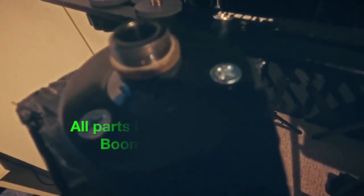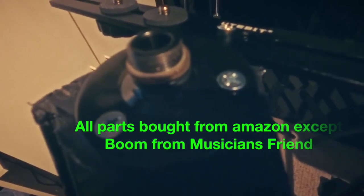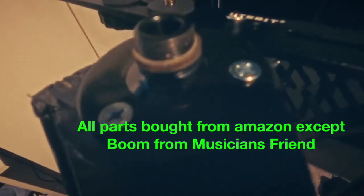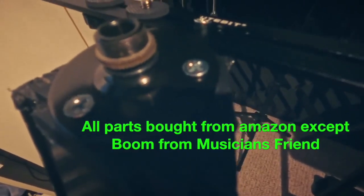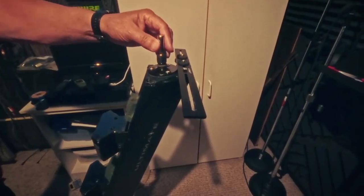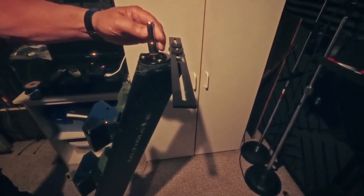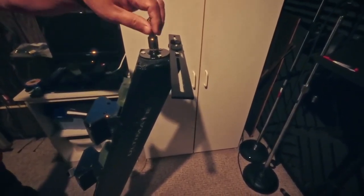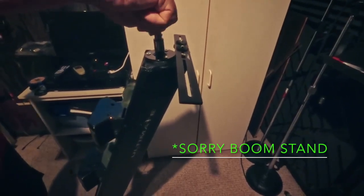Today we're doing a video on a DBX48 ultimate support stand. The part you're looking at is what is bolted and screwed into my plastic top, and behind it is the piece that's going to hold my tablet. I did buy this as it is much easier to put on rather than putting my boom mic on here, because a boom mic is going to hit everything.